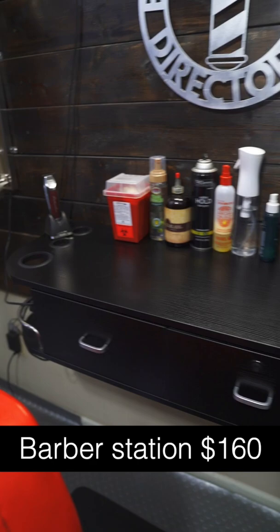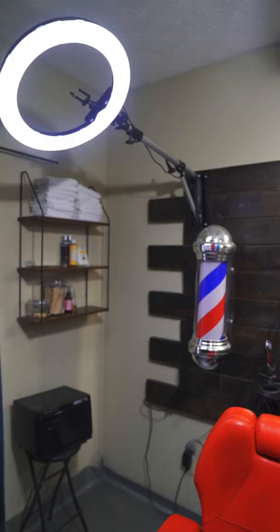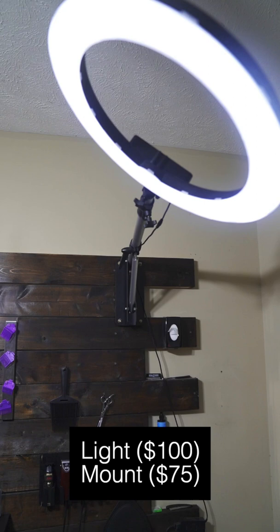This barber station came from Amazon and so did this shelf. I have these two ring lights with mounts on both sides. With the mount, they were about $175 a piece — $100 for the light and $75 for the mount.